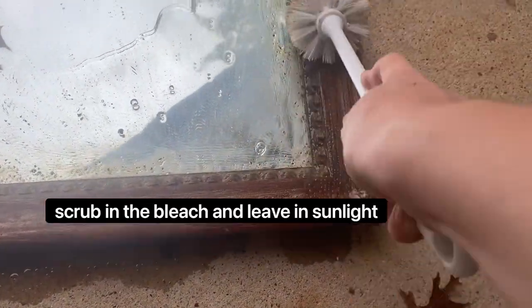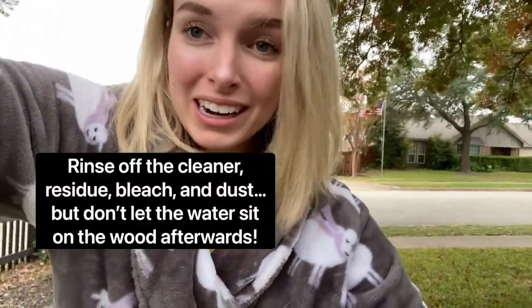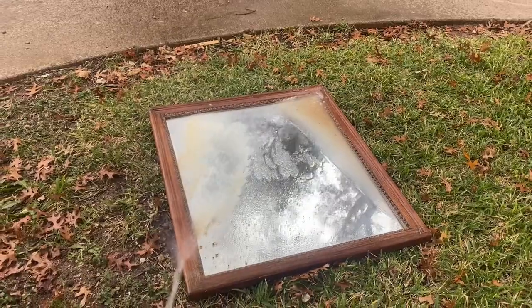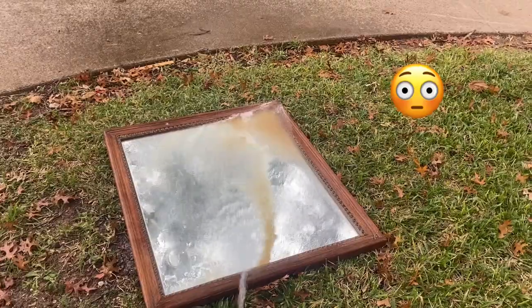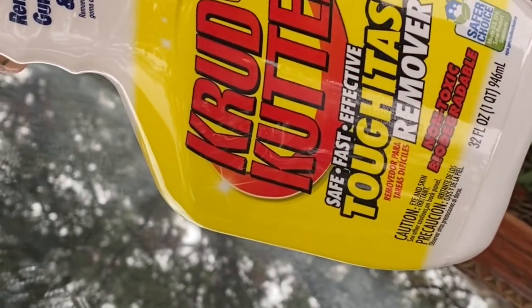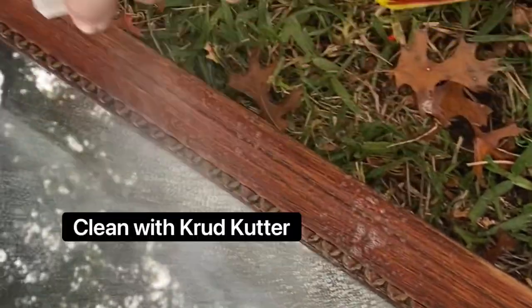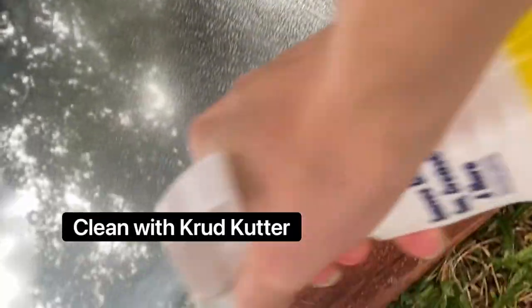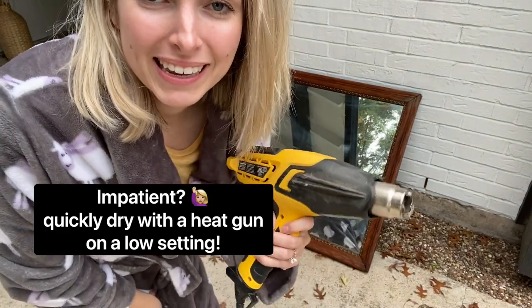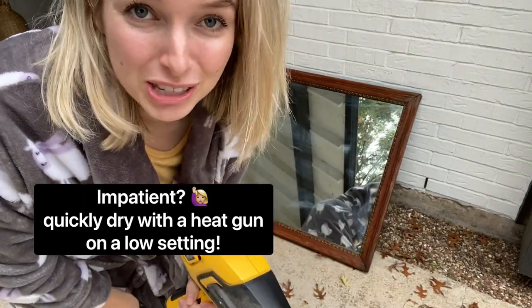Scrubbing that bleach in. Now I have my hose and I'm going to rinse off the frame. I'm not going to leave the water just sitting there — I'm going to wipe it right off so it doesn't damage the wood. See all that brown coming off? Now I'm using my handy crud cutter just to clean off all of the residue. I'm too impatient to wait, so I'm going to use my heat gun on a low setting to try and dry out this wood.